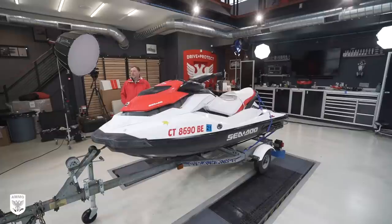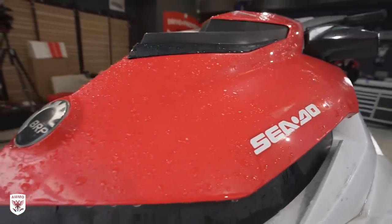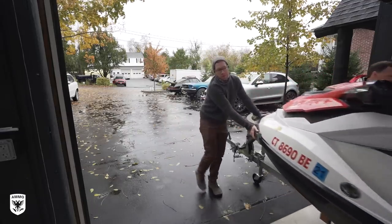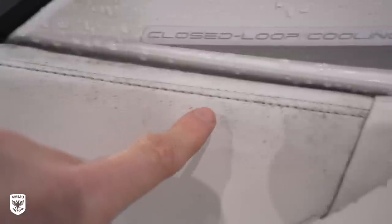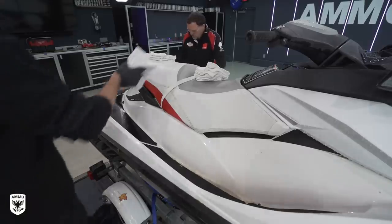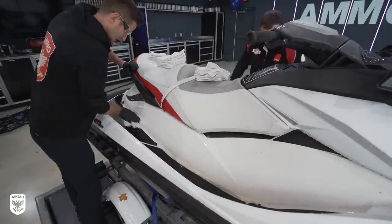This is a 2011 Sea-Doo GTS 130. My friend picked this up for the 2021 season at an estate sale and dropped it off at the studio. At first glance this thing is in pretty bad shape — there's spider webs, dried out chalky surfaces pretty much everywhere, mold, mildew, leaves, and old foot grips that are peeling off. This thing needs a major facelift before it hits Candlewood Lake.